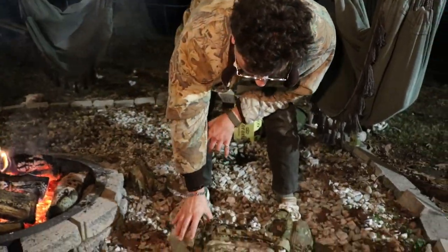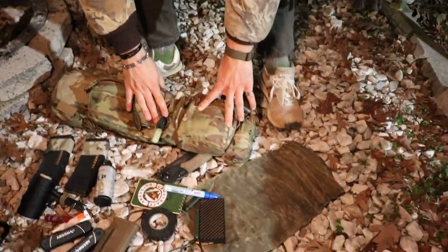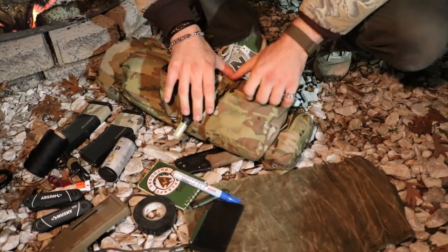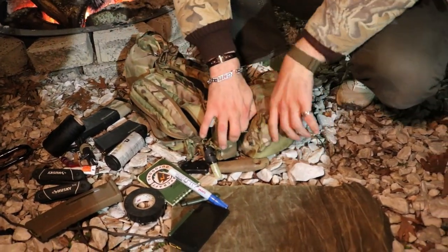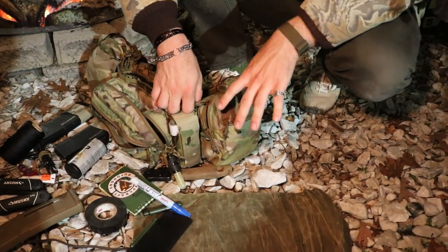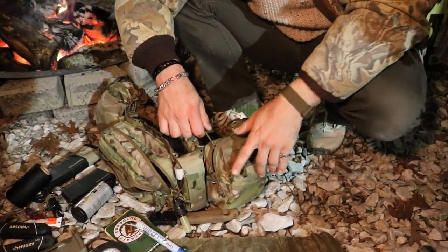Alright, so that's the right side of the chest rig broken down. Moving over to the left side — you've already been over the tourniquet and my light. This side is more of a 'if some shit goes wrong, goes sideways' — it's like survival, water, fire, all that kind of jazz.